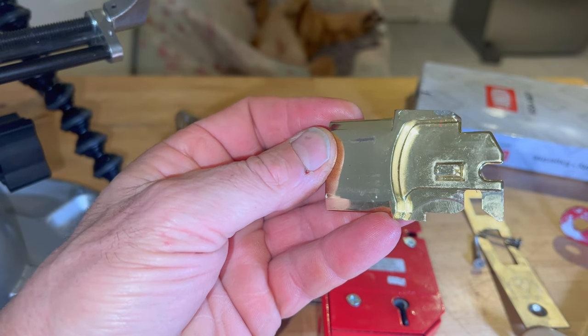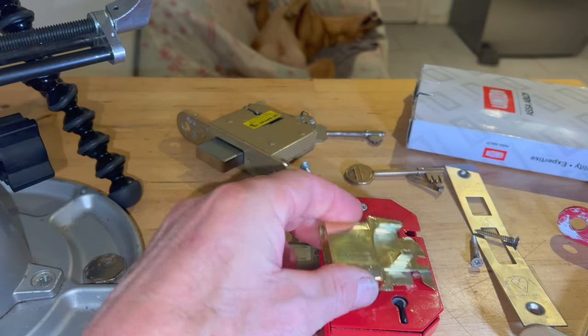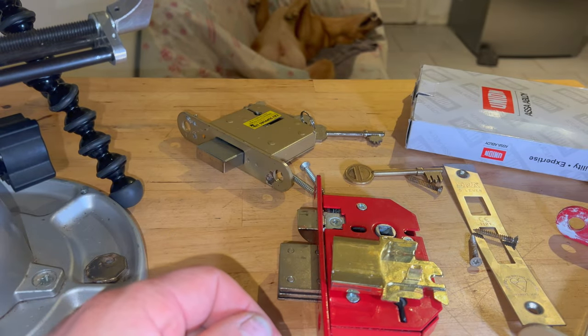So if you've got a Fortress and you're finding it difficult to pick, this may well be the problem. All right guys, that's my little snippet for the day. Cheers, bye for now.